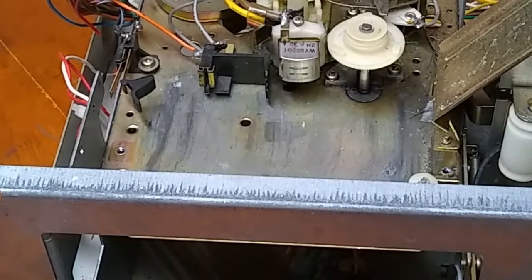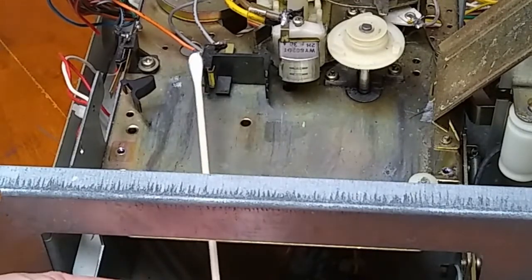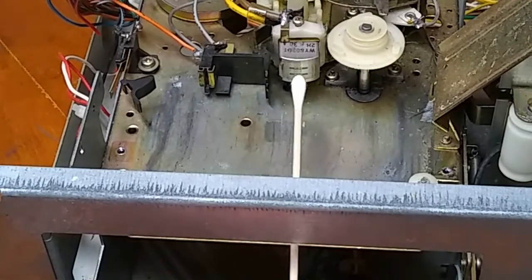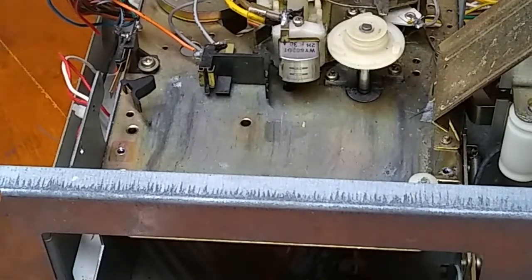For the next part, please unplug your machine. It is never a good idea to stick anything in here — even though this is non-conductive and the motor is not running, there can still be hot components. You do not want to stick a wet cotton swab in here and touch a live wire. So please unplug your machine before doing this next step.